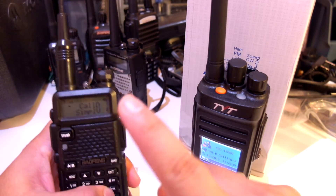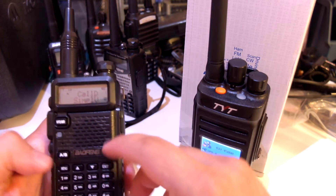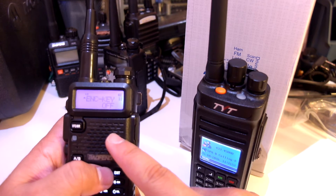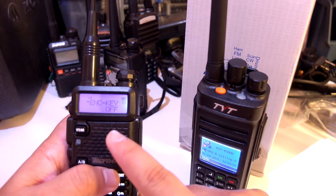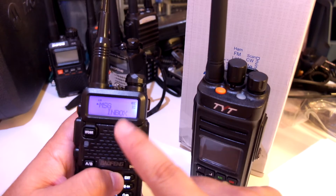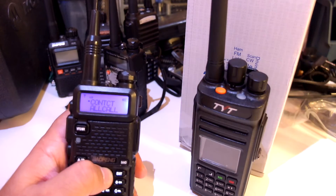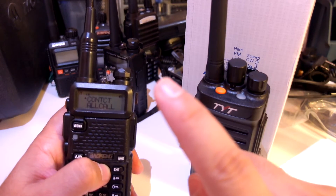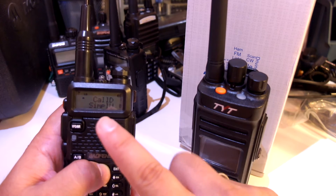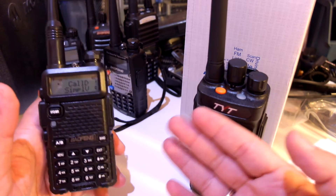However, you can send a message and the other radio will receive and display it. Let's try that right now. You cannot type messages here of course — there is no keypad for typing. You have to pre-program the messages through the programming software when you connect it to your PC. There are up to 16 slots for pre-programmed messages. You cannot have spaces, commas, dashes and things like that in the messages — that's very limiting.